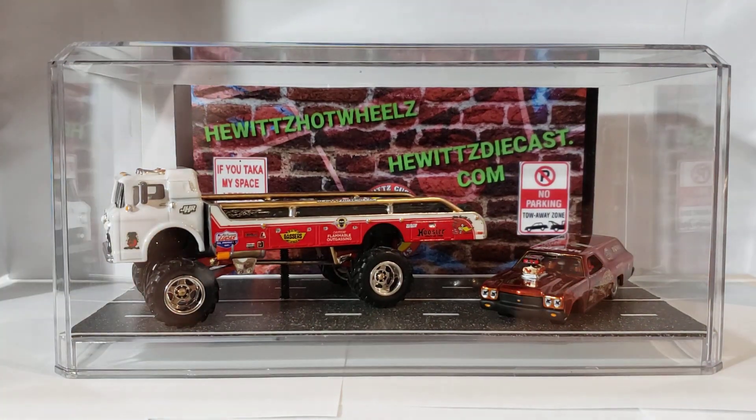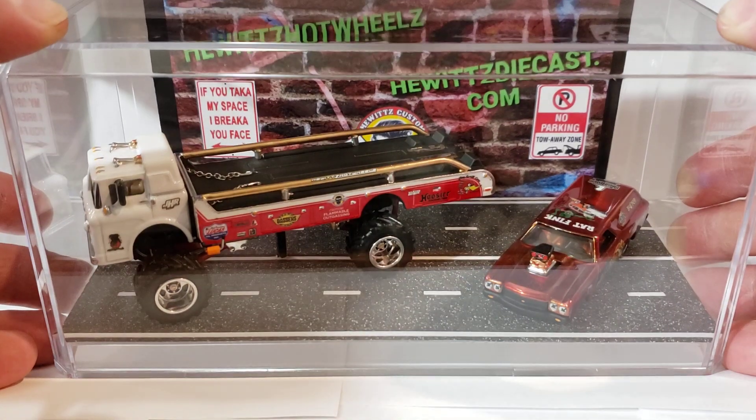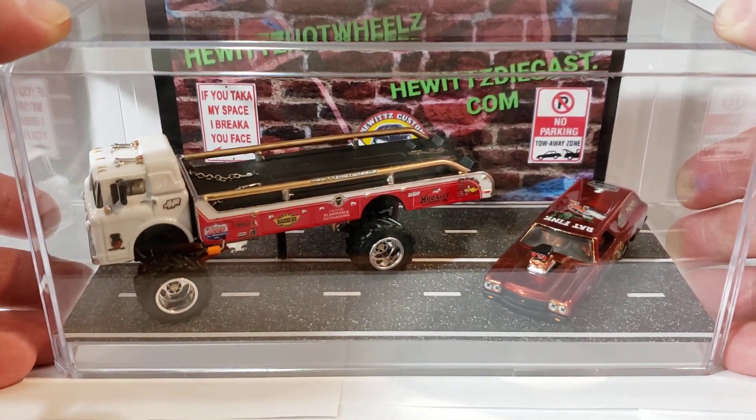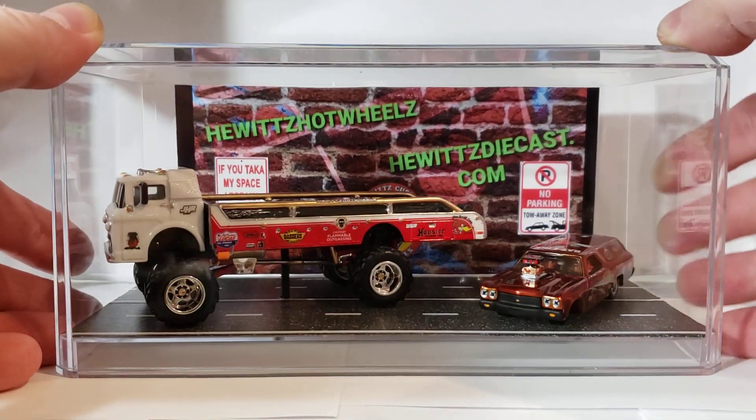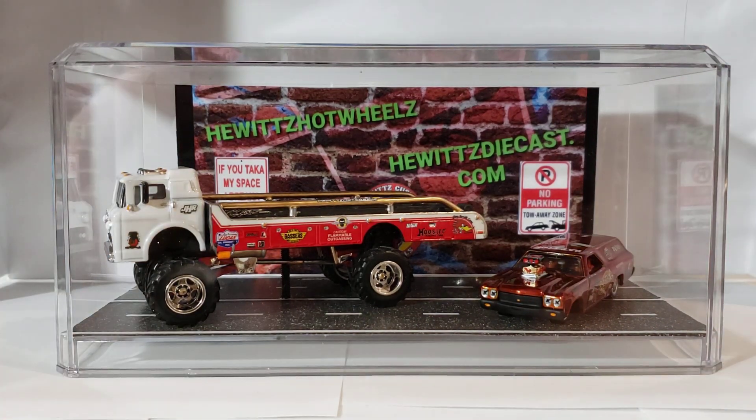I'll ship it to Paco just like that — it's screwed down, it should stay just fine, nothing should really break on it. I just put some road in the bottom, pretty easy to do. I just blew my sticker up, printed it off on a five by seven piece of photo paper and glued it to the back — worked out pretty good.